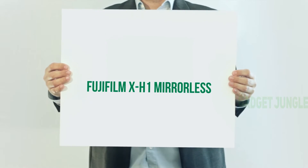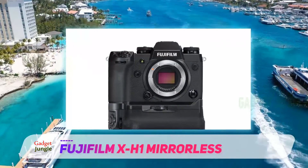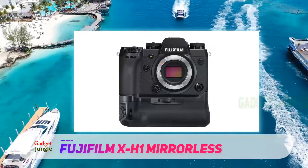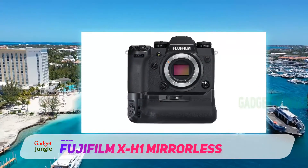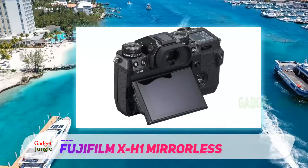Fujifilm X-H1 Mirrorless. The X-H1 is a retro-designed, high-performing camera that makes the top-of-the-line offering in Fuji's lineup. This camera is aimed primarily at serious photographers who aspire to become professionals.